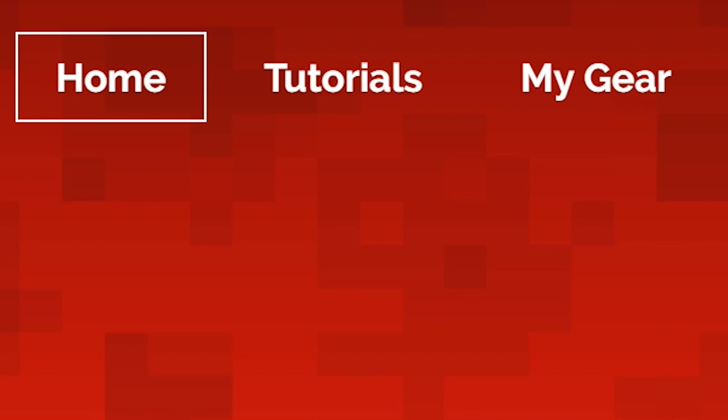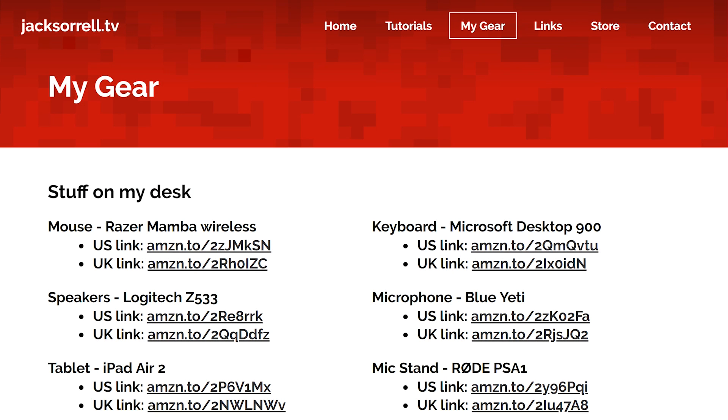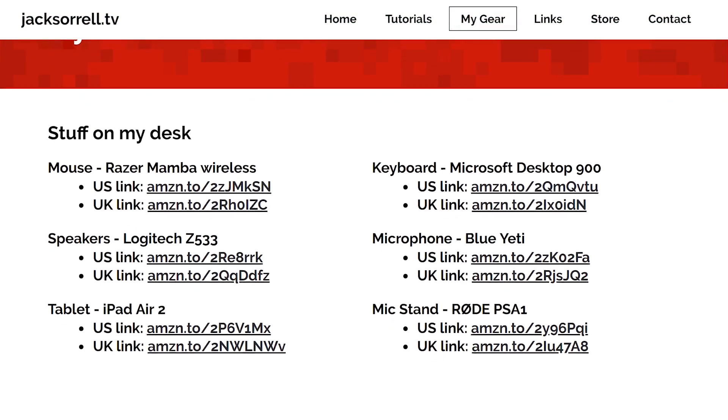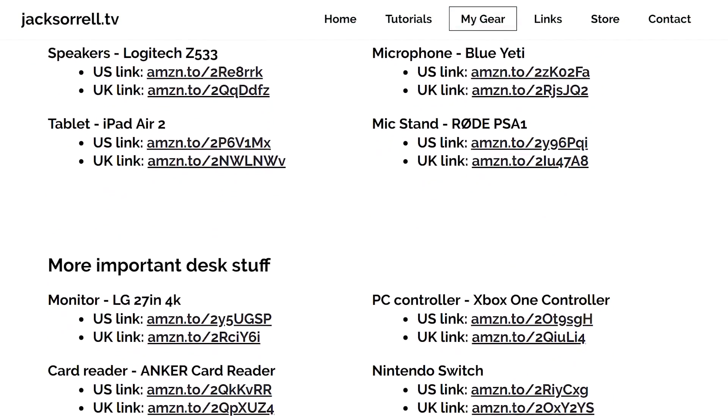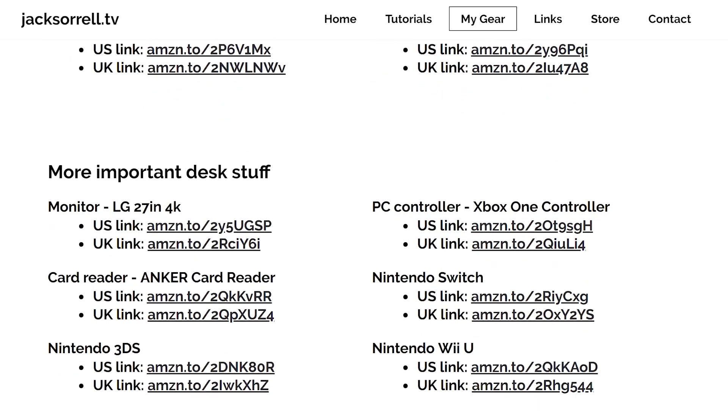This video is sponsored by the My Gear page on my website. You can find almost all of the gear I use to make YouTube videos and more right there. Visit Jacksorell.tv and have a look at the My Gear page, and your purchase will support the channel at no extra cost to you.